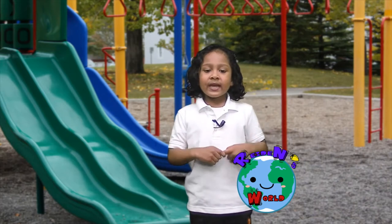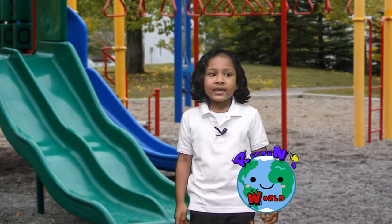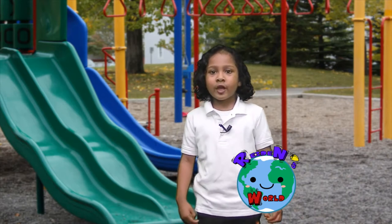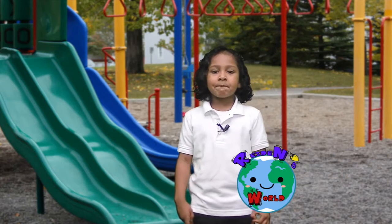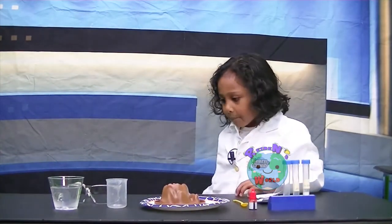Before we do our experiment, we need a lab coat. So let me get my lab coat. Oh wow, I have my lab coat on.